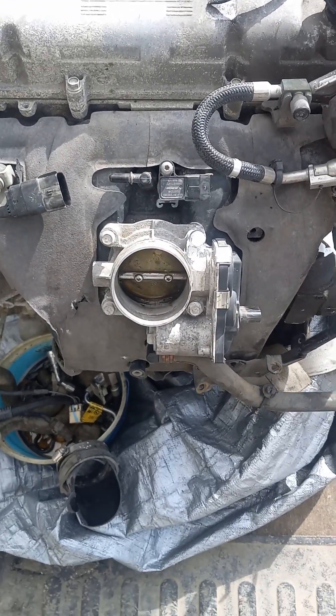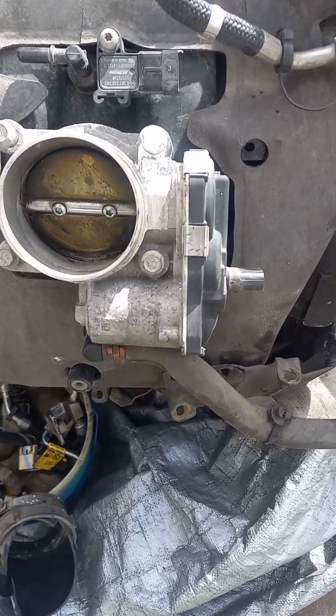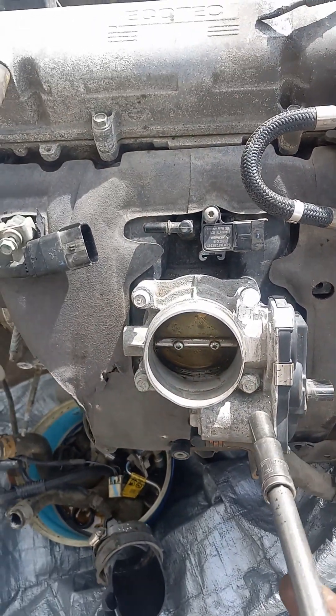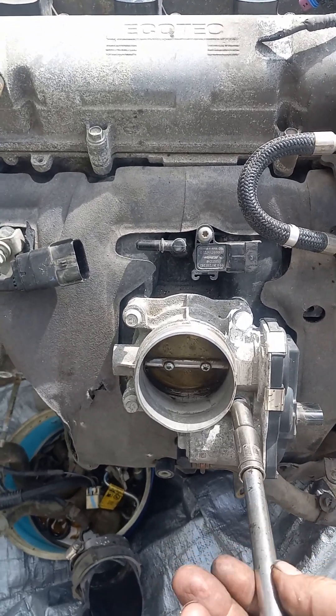Hey everyone, it's Marie Six again, showing how to do a removable intake of the main bolts. First you gotta move this throttle, which are all 10s.